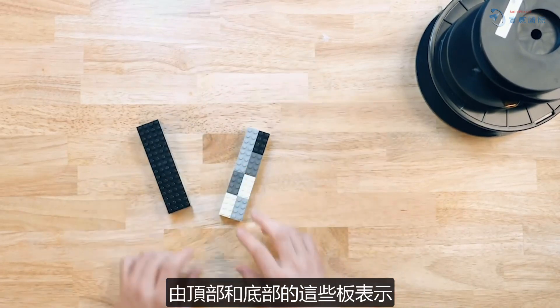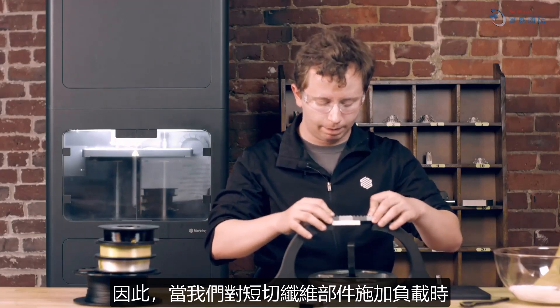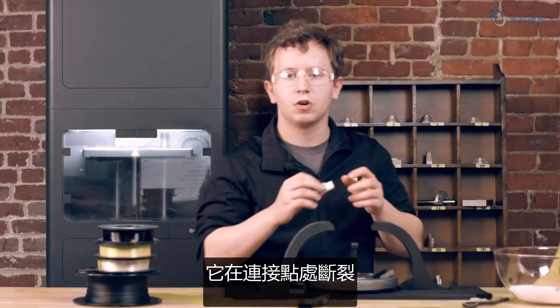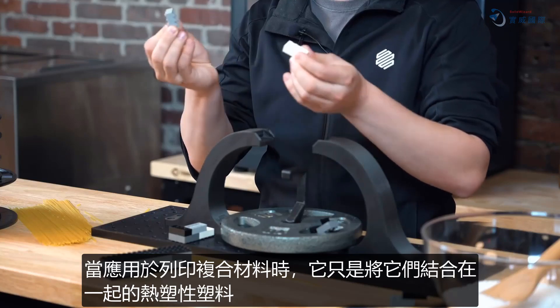So when we apply a load to a chopped fiber part, it breaks at the connection points, which when applied to printing composites is just the thermoplastic holding it all together.